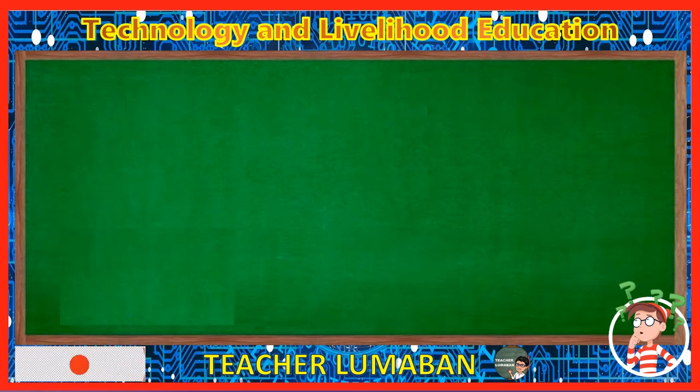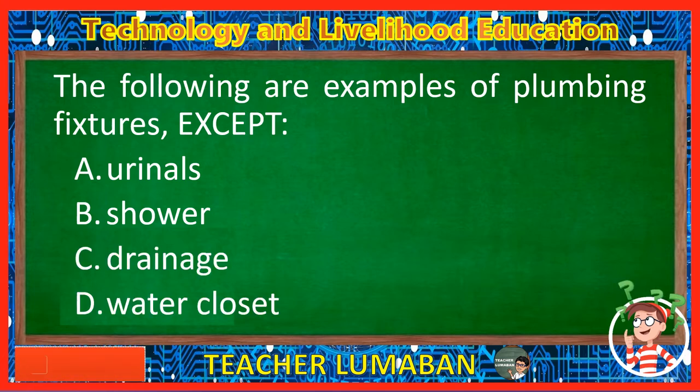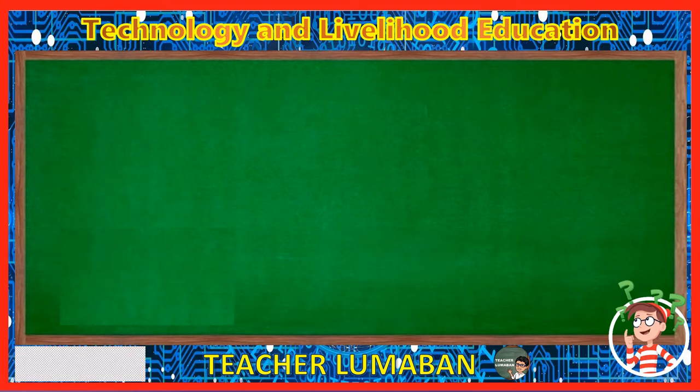The following are examples of plumbing fixtures except. Letter A: Urinals. Letter B: Shower. Letter C: Drainage. Letter D: Water closet. The correct answer is Letter C, Drainage. The following are examples of plumbing fixtures except drainage.